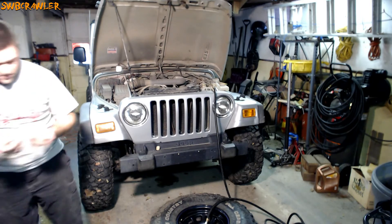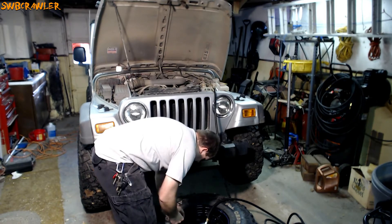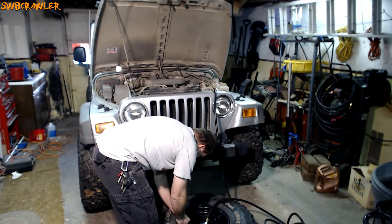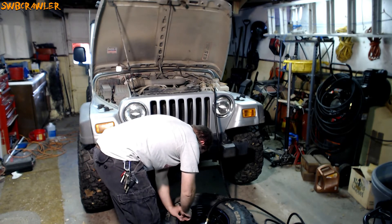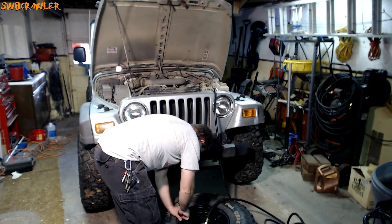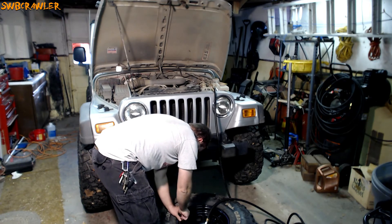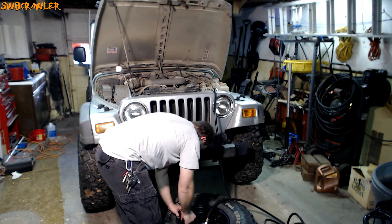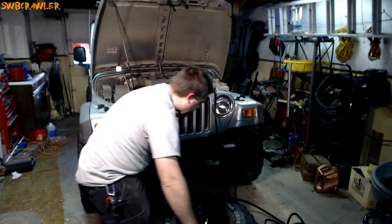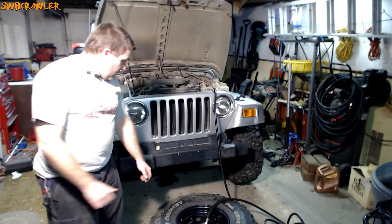Now, make sure you hang on to that valve core for the same reason I mentioned when we took it out — the air pressure is going to try to send it flying across the parking lot. Get the valve core in there and tighten it up until it stops. You'll hear the air stop hissing when the threads bottom out.